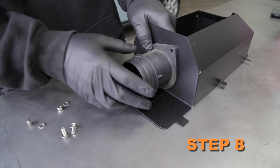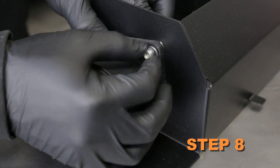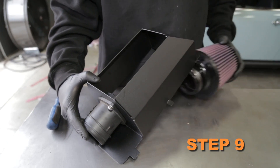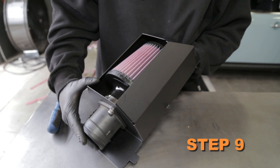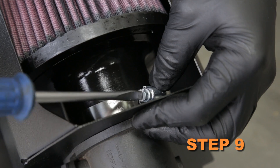Install the mass air sensor into the K&N heat shield using the provided hardware. Install the K&N air filter onto the mass air sensor inside the heat shield and secure it with the provided hose clamp.